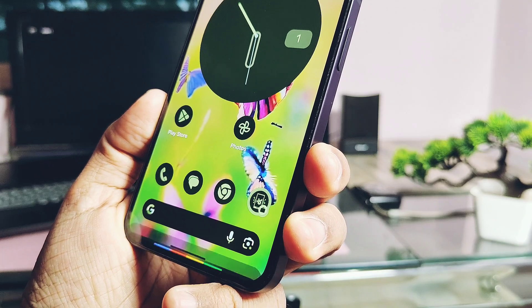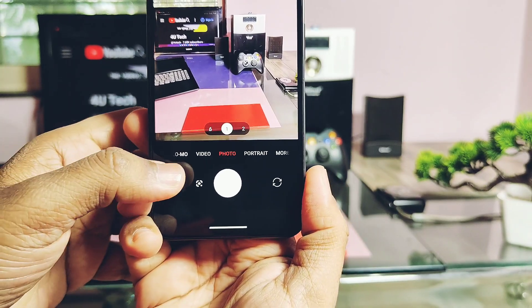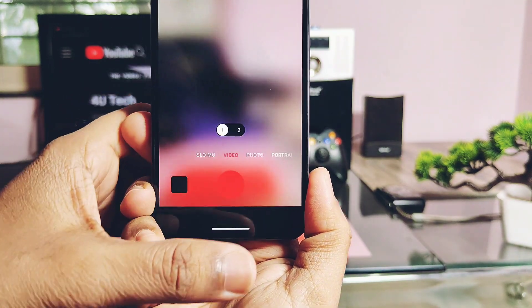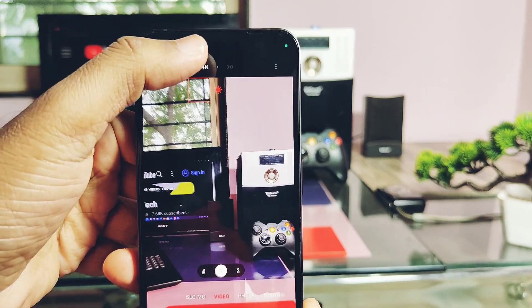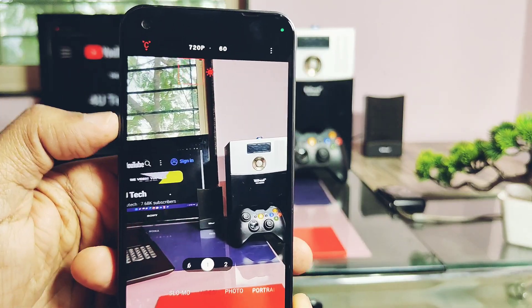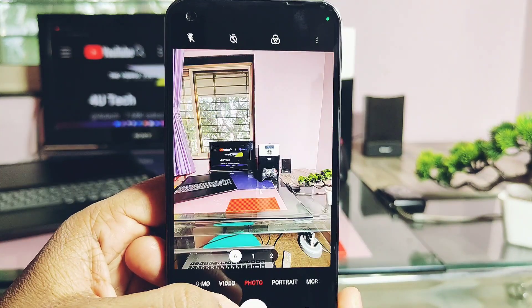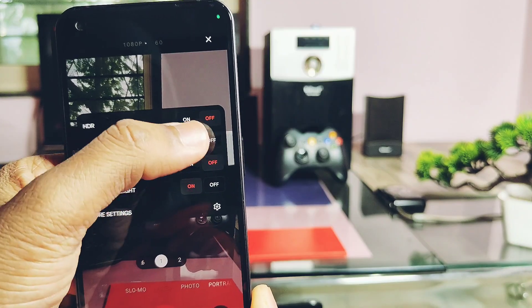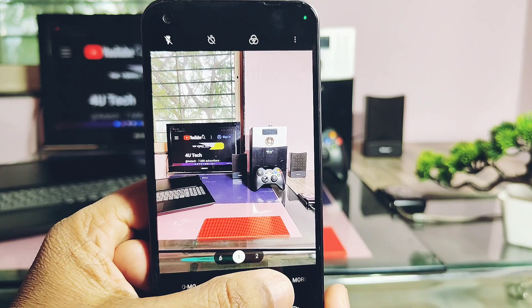On-screen Hey Google voice activation is working too. Now it's time to thoroughly check out the camera. The ROM comes with the latest Nothing OS camera from Nothing OS Open Beta 1, version 12.0.1. Video recording is working with 4K 30fps and 1080p 60fps. All ultra-wide camera angle modes are working, auto HDR is working, video stabilization is also available and working very well.